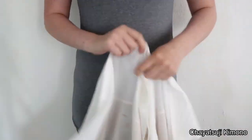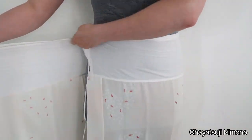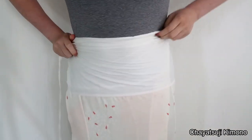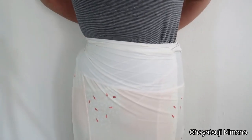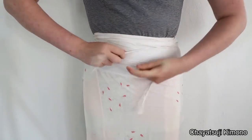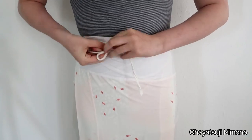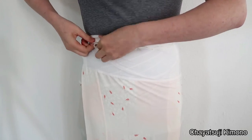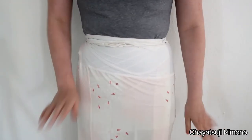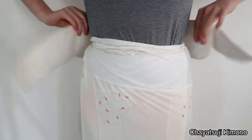So the skirt part is pretty easy to put on. Let me put it behind you — make sure it's even on both sides, measure the front. I usually like to tie it, pull it tight, crossing the back, and then simply knot the ties and tuck them in.